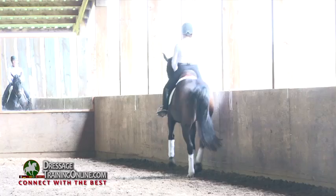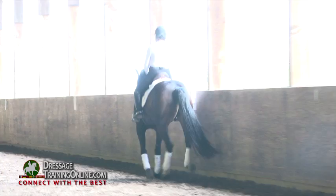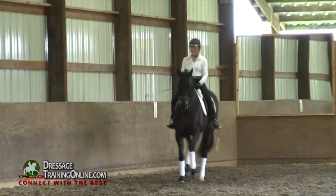Good. Let's change direction. She doesn't need to have any bend to pick up a canter. She's got to become — and you too — you have to start thinking that she's really straight and that you can change her bend, but that when you ask for right lead, you don't have to bend her right.